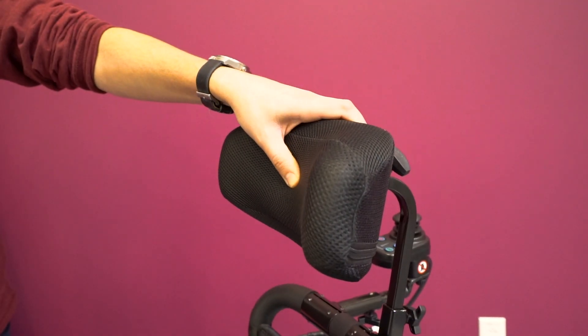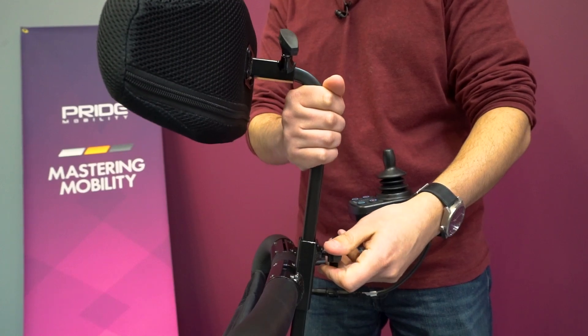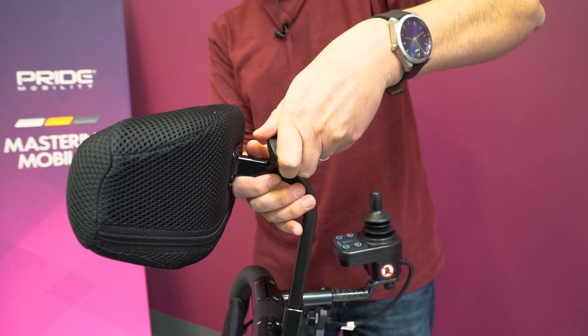First, we've incorporated a padded headrest to the Jazzy Carbon to provide users with extra support. This headrest has height and depth adjustability to ensure that anyone can enjoy a more comfortable ride.